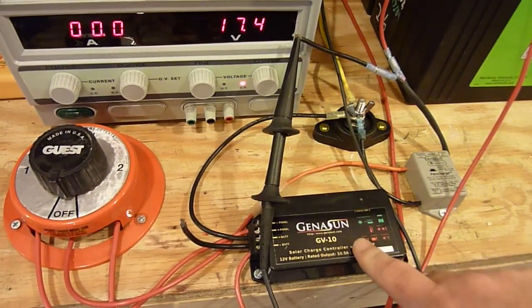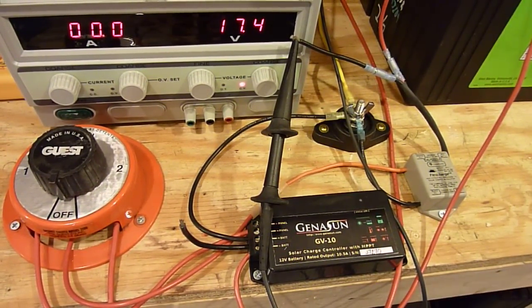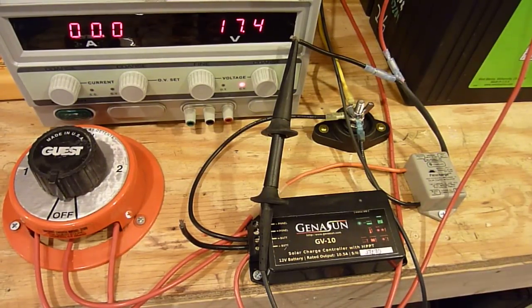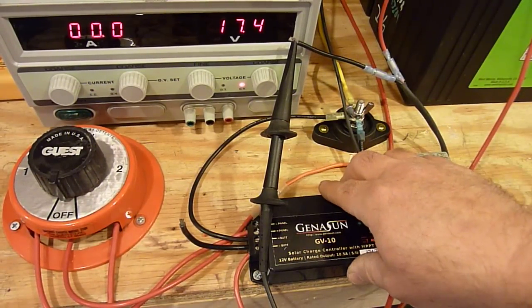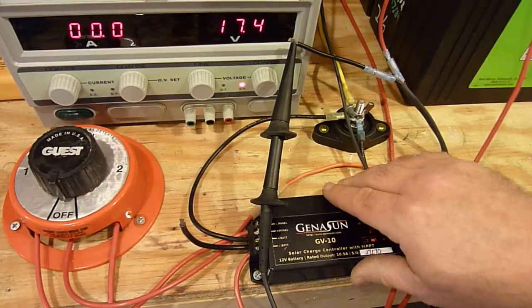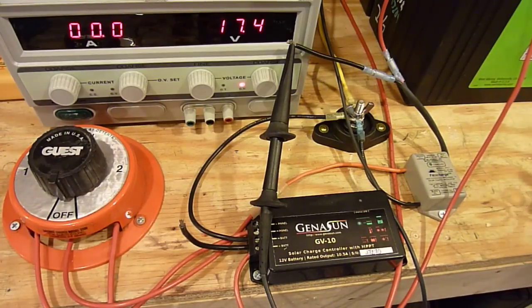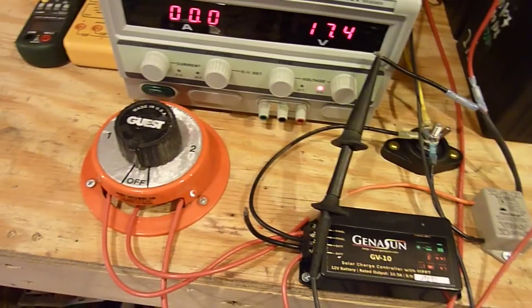With the little Genison MPPT controller, this has three stages — it does a bulk, absorption, and a float stage. The benefit here is that most solar panels are rated at about 17 to 17.5 volts, so this controller takes excess voltage from the solar panel and turns it into current, which is very useful, especially when you're limited in the size of panel you can put on your boat.